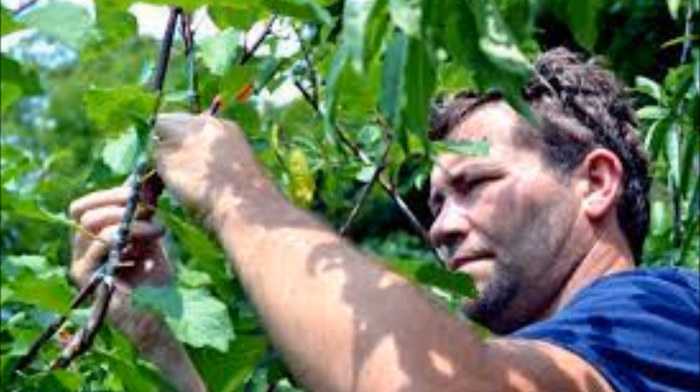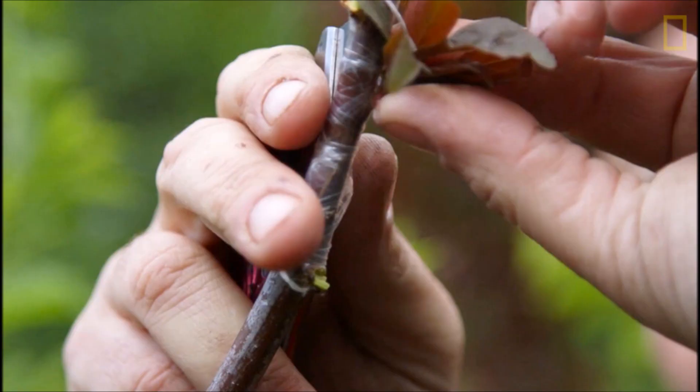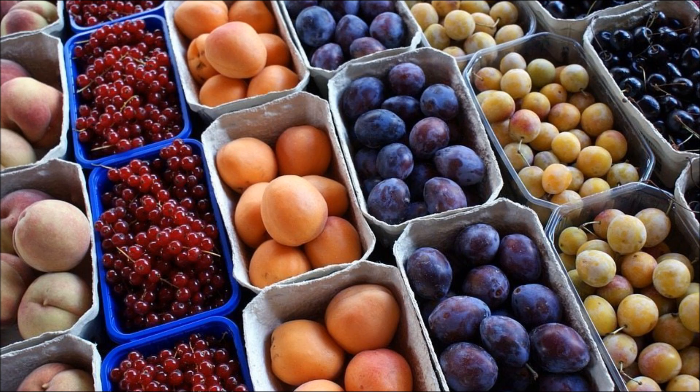Sam estimated that it took at least 9 years for a tree of 40 fruit to reach its peak — that is 5 years for the grafting to develop and another 4 years for fruiting. He uses only trees that produce stone fruits, or those that have pits, because these plants are compatible with each other.